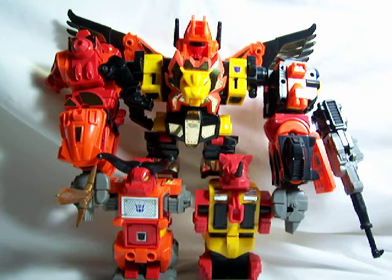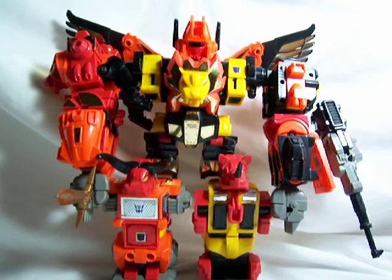This does it for the Predaking review and the Predacon reviews in general. I will see you guys next time.